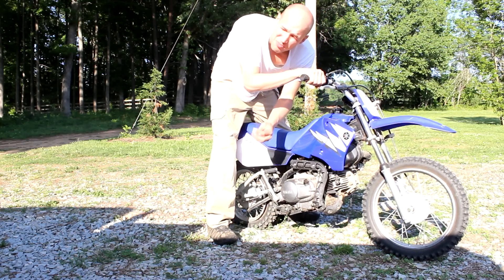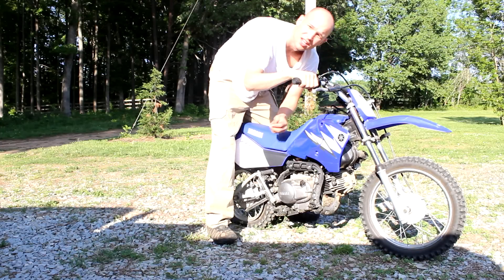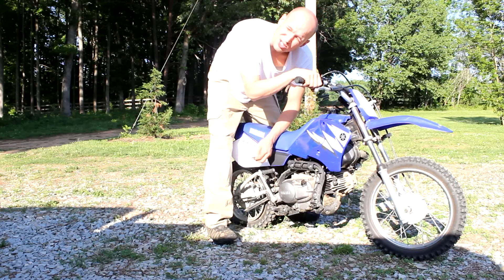I've got a nail in my tire. Check back on my other videos — I'll show you how to change the rear tire.